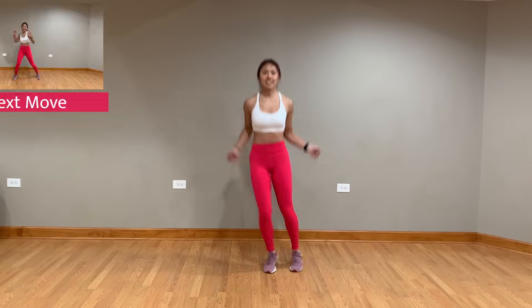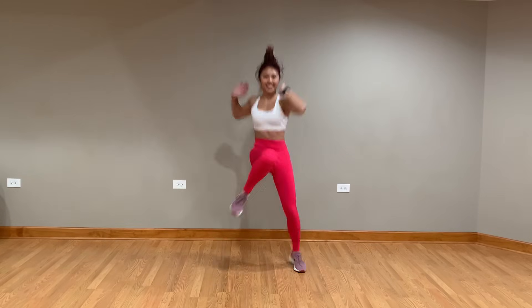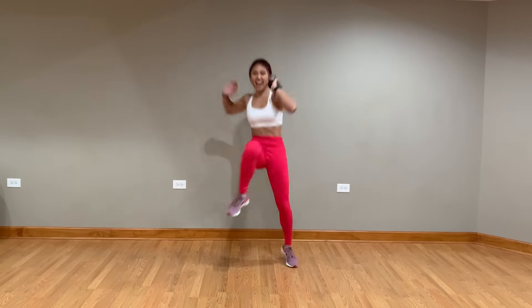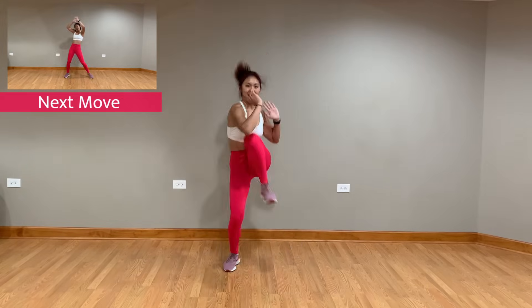You can hear that beat building once again — we're gonna go into those knee crunch jumps. And back to those cross arms, side to side.